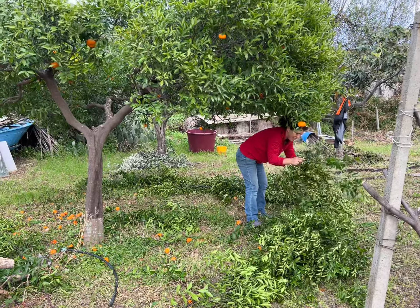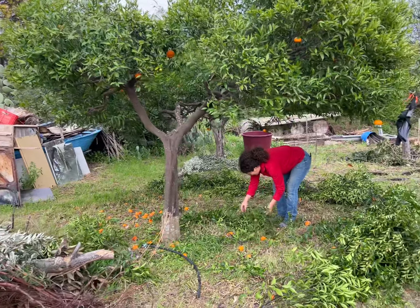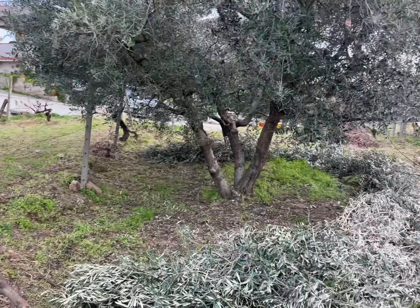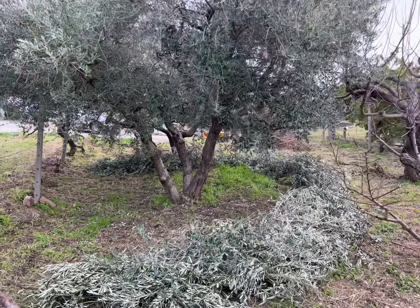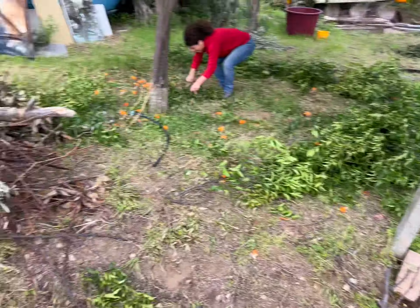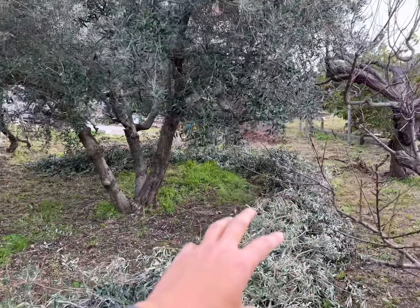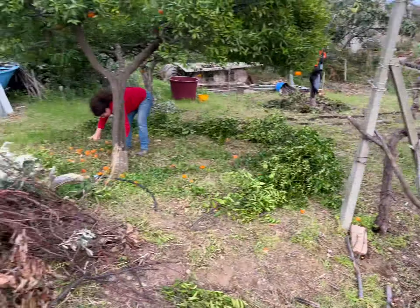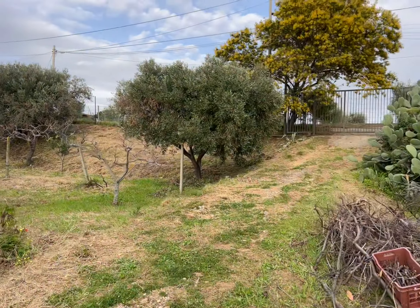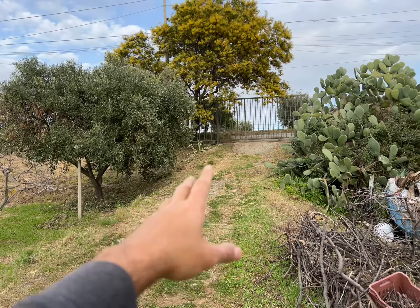We've decided to take all of the prunings of the fruit trees and make a little circle around the canopy like this. We just finished the olive tree, and over time this will be a mound that will help us step up and access the fruit — because we noticed last year with this olive tree, this ramp made it really easy to collect the olives.